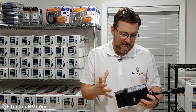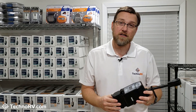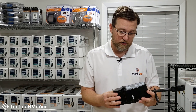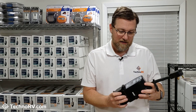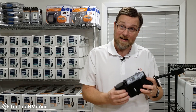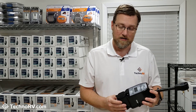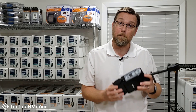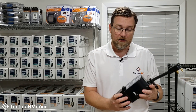This unit has a lifetime warranty with what's called connected equipment coverage — it's the best warranty on the market. What connected equipment coverage means is that if this unit fails to do what it was intended to do and something in your RV gets damaged as a result, SurgeGuard will pay for the cost of whatever was damaged. It's the highest quality unit on the market with the best warranty on the market.